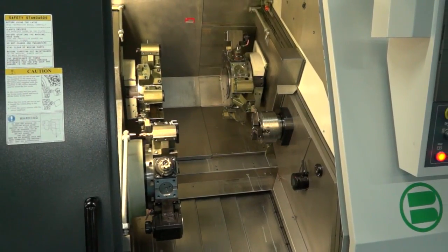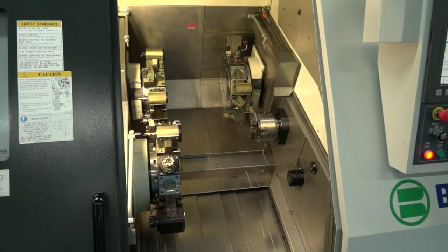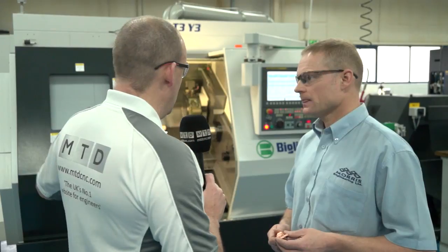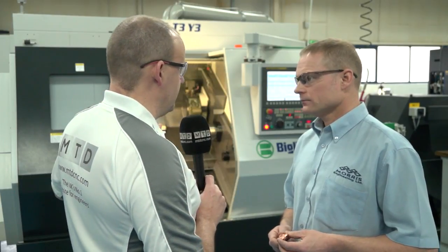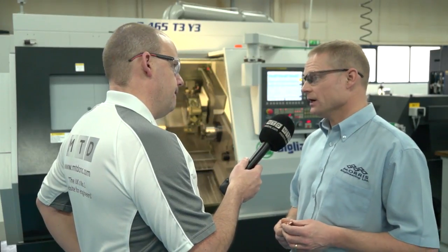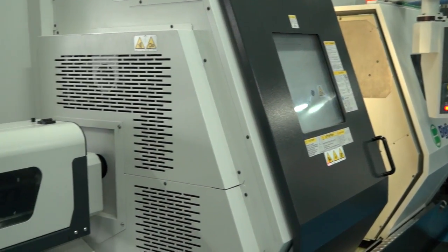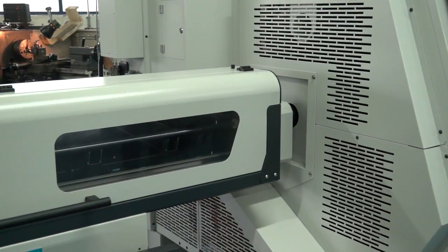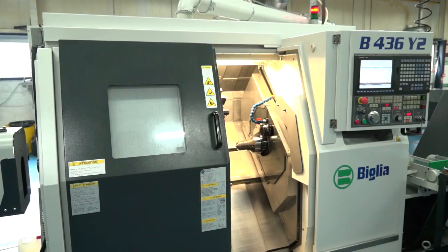And the size of this machine Tony — we'll look at the second machine you've got from Belia in a minute, because you bought two, which is a further endorsement of the first one. The size of this machine — this is for your slightly larger parts. We go up to 70mm bar on here, so probably 70mm is large for us on the turning side. We go down to about 40mm on this machine. We then bought the second, smaller machine for sub-40mm diameter.